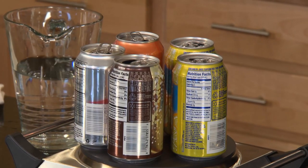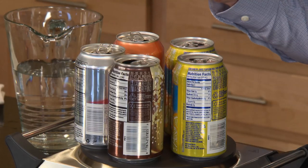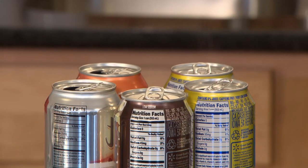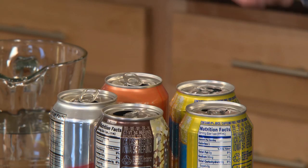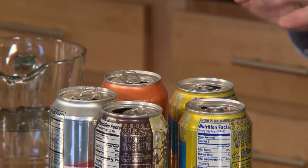Each of the cans on the hot plate have just a little bit of water inside, and I can hear — maybe you can hear — the water boiling. It's boiling really well. What do you see coming out of the top of the can? That's water vapor — the water molecules turning from a liquid into a gas. Those water molecules are moving far, far apart, and as a result, it's pushing out all of the air.